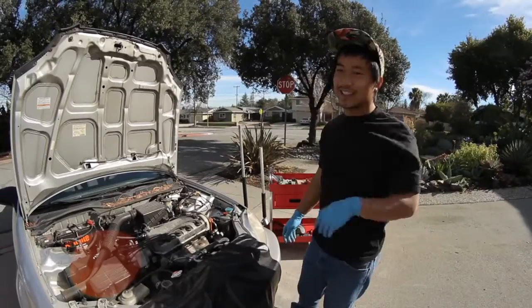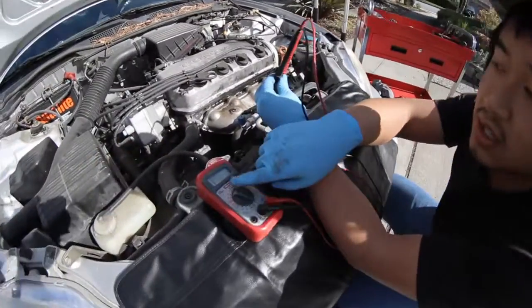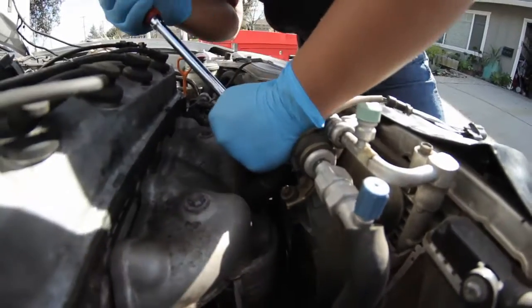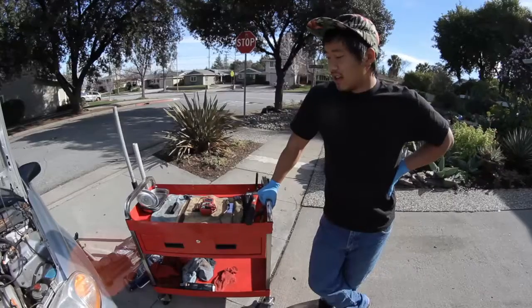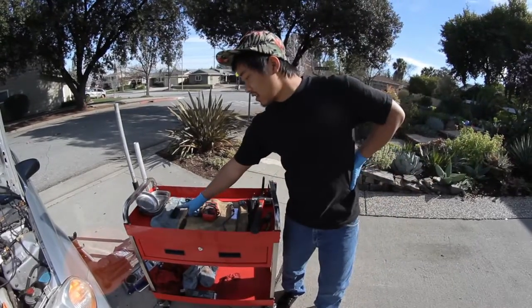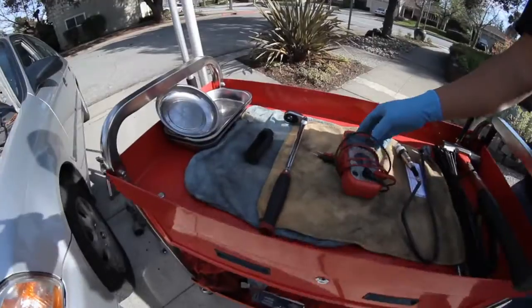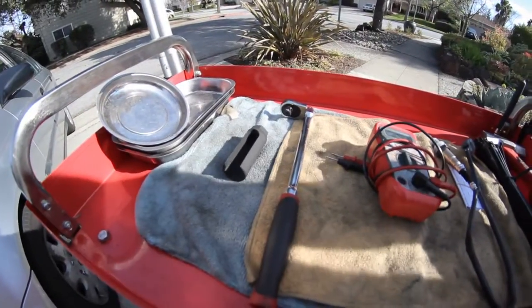Hello, Justin Lee here. We're at JTR. Today I'm going to show you guys how to test your O2 heater and how to replace your O2 sensor on a 96 Honda Civic. To do your O2 sensor, you're going to need a 7/8th O2 sensor socket, a ratchet to match that socket, and a multimeter that reads resistance.